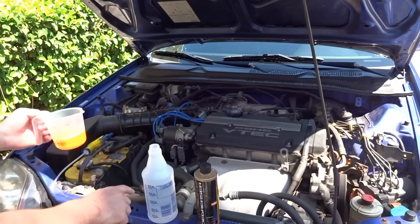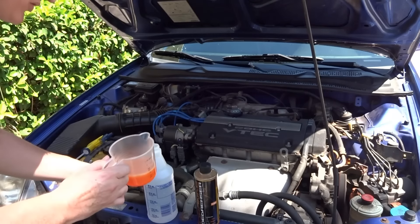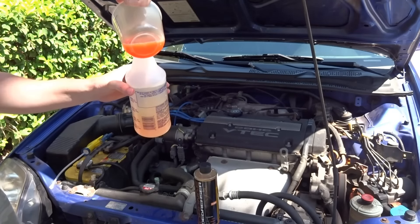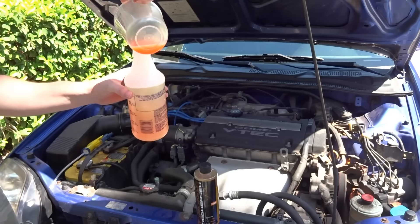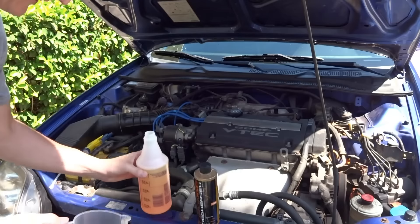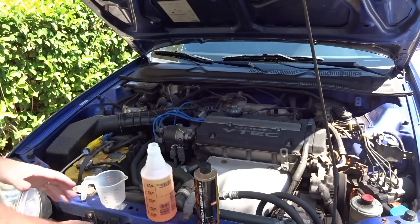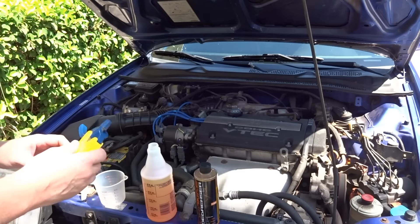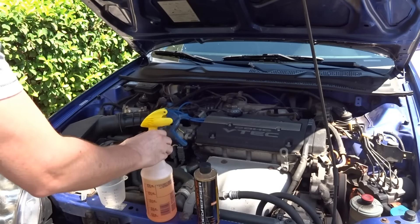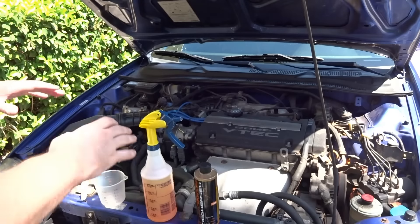I already have 24 fluid ounces of water in here, so at the six-to-one ratio that means four ounces of the orange degreaser. I've already measured out my cup and I'm going to pour it in and shake it up. I wanted to show you that I actually did measure it properly so there's nothing to complain about — though you know how it is on YouTube, the internet is always right.